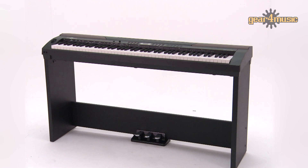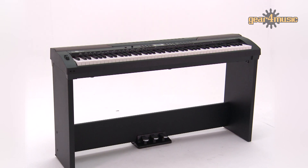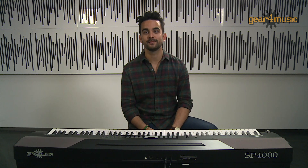This really is a comprehensive stage piano that will see you through a full range of performances. For more information on any of the Gear 4 Music pianos, head over to the website. Thanks very much for watching.